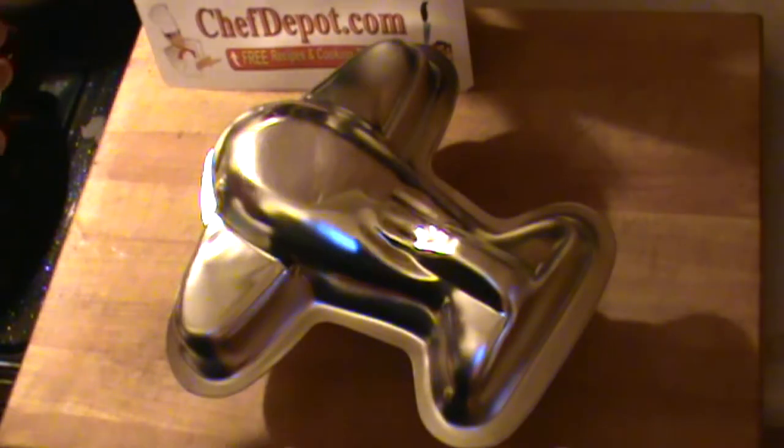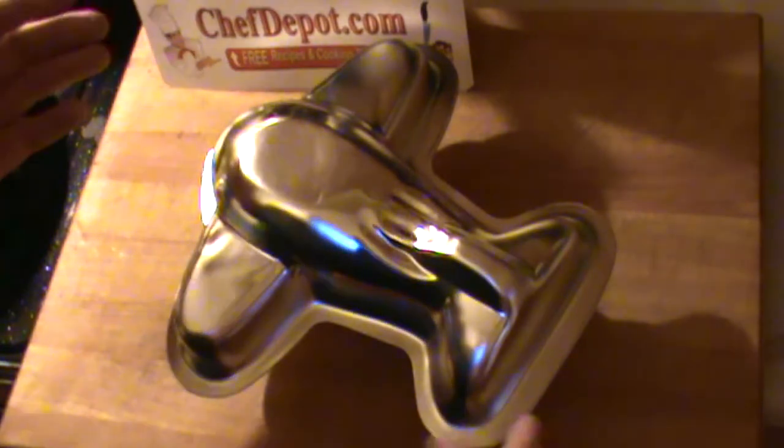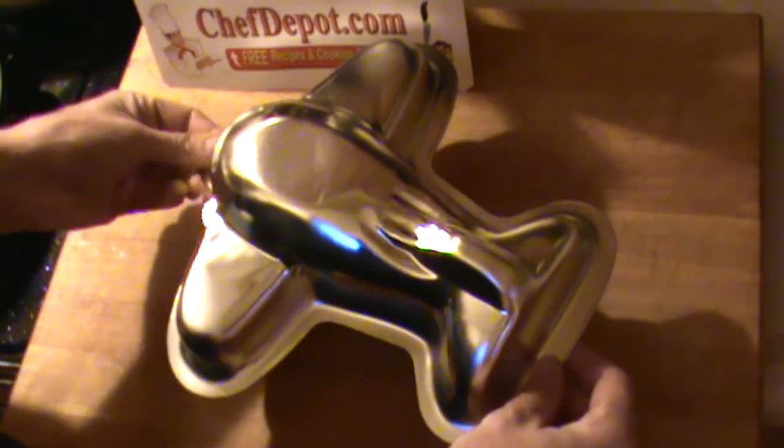Hello, Chef here. Tossing together a cake today — thought I'd share it with you. It's pretty cool. This is a 3D airplane cake.